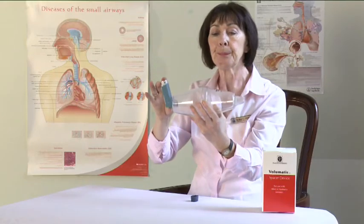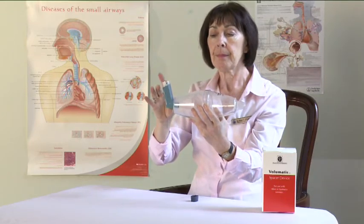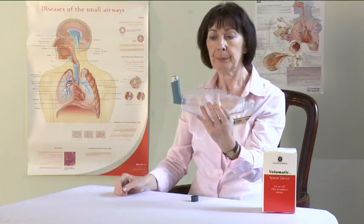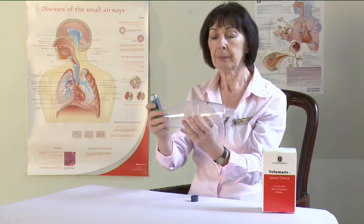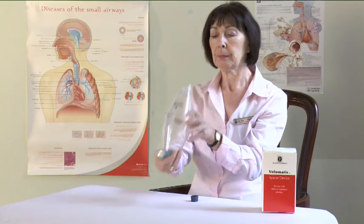Take the volumatic out of your mouth and remove your finger from the top of the inhaler. You should hear the mouthpiece valve click or rattle as you breathe through it. If you do not hear it, tilt the volumatic up slightly and try again.